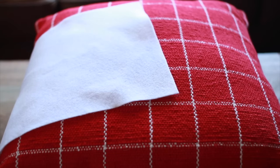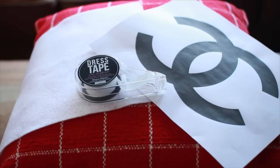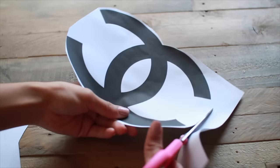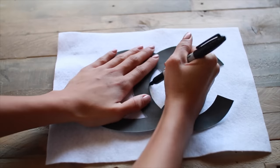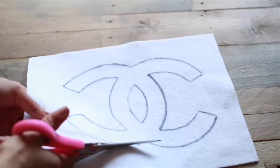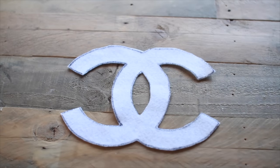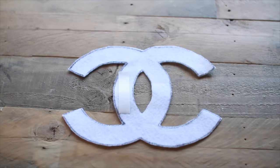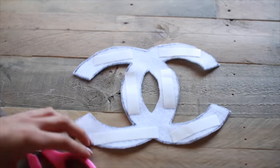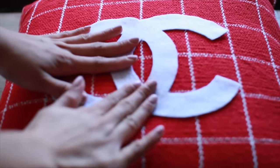For this designer Christmas pillow you're going to need a plaid pillow of your choice, a piece of white felt, a Chanel logo cutout, and some double-sided dress tape. Cut out the Chanel logo to create a stencil, then trace it onto the felt and cut that out. Flip it over, layer it with pieces of dress tape on the back — the dress tape means once the holidays are over you can return the pillow back to normal. It sticks on really nicely.